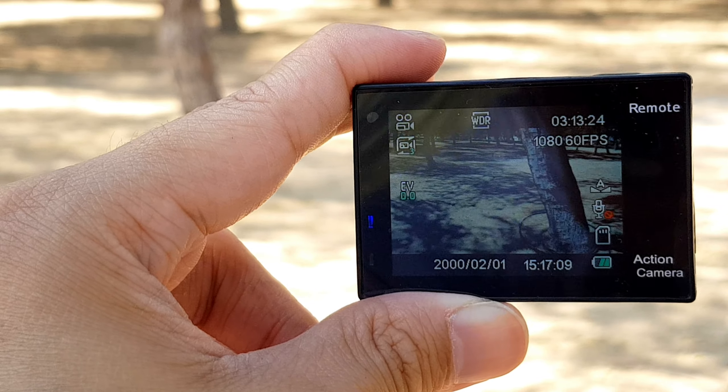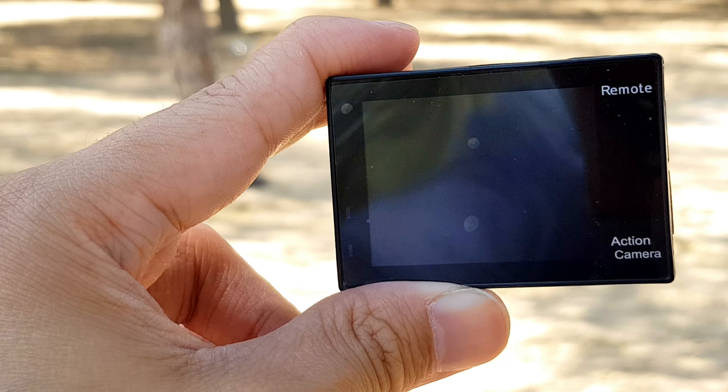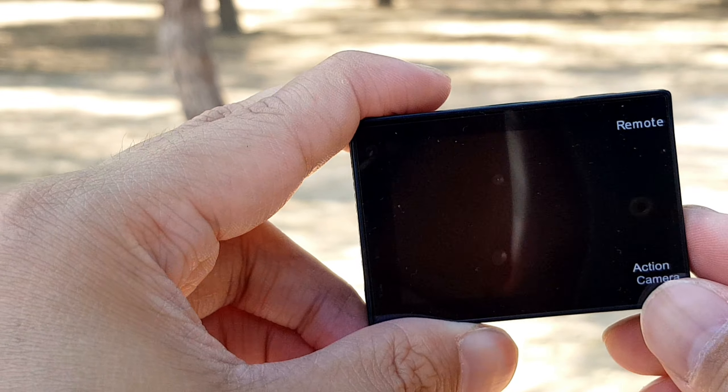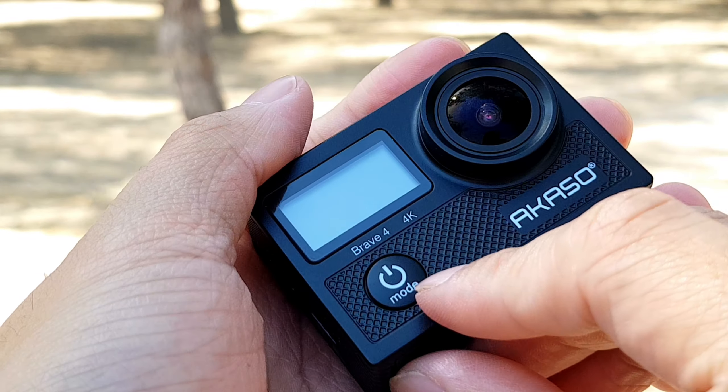60 minutes lang siya. Hindi, today — 60 minutes lang ang tinatagal niya. And then, nag-turn off na siya. I-open ko muna. So, ang open niya here — ito yung mode. Just press this, hold it, hanggang may lumbas na.